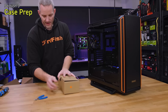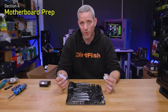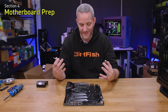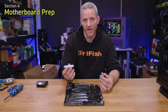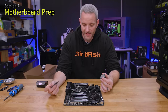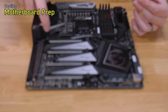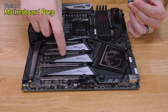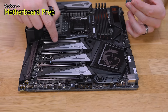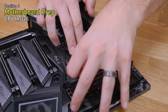Before installing the motherboard into the case, there are two things to do first. We'll install our CPU into the socket while it's easiest to access outside the case, and we'll also install our M.2 NVMe SSD onto the motherboard. I'm going to install the SSD in the bottom slot so that if we ever need to access it, we won't have to remove the graphics card.